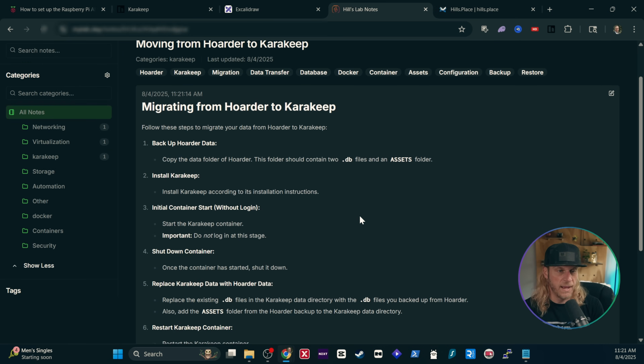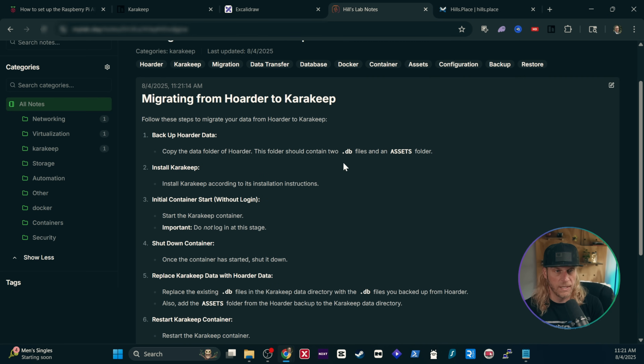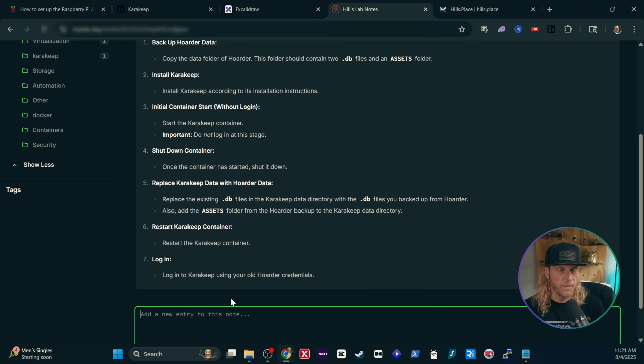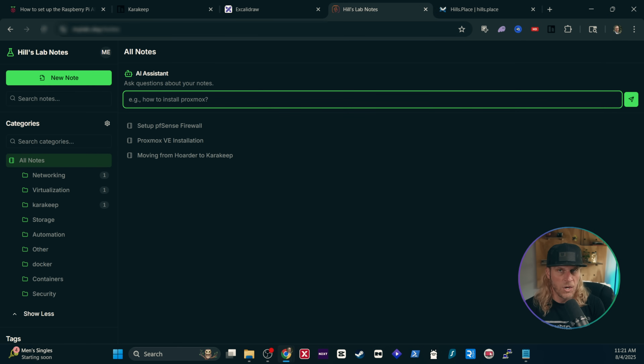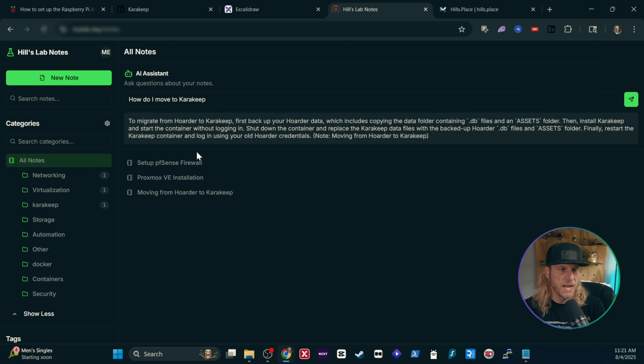It's going to go through, clean it up, correct any of the spelling mistakes — I'm not the best speller — fix the grammar, and just make it look really nice. Now we're ready to save it. You'll see it pops over to Markdown. I also have the ability to add extra notes or edit this note if I need to. All these things are timestamped, so you'll be able to follow along. The last thing I included is AI on the main page — this way, if I have a bunch of notes on a particular subject, I can just ask questions against it, like how do I move to CarKeep, and it should bring up just a brief synopsis of my notes.